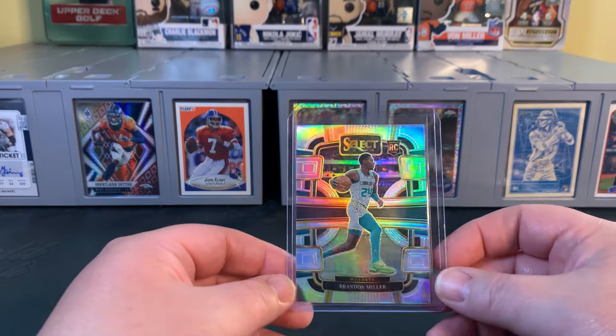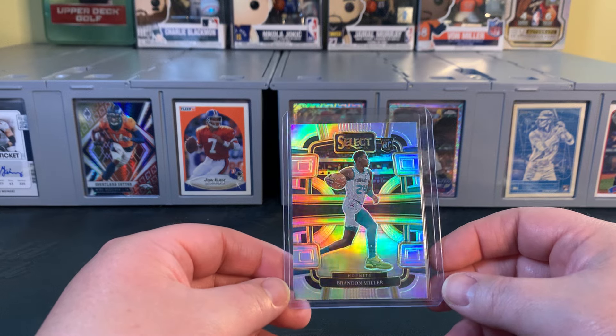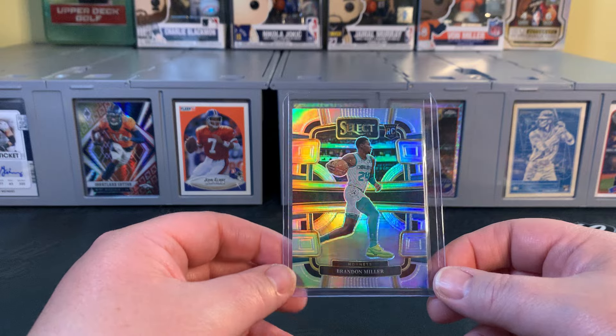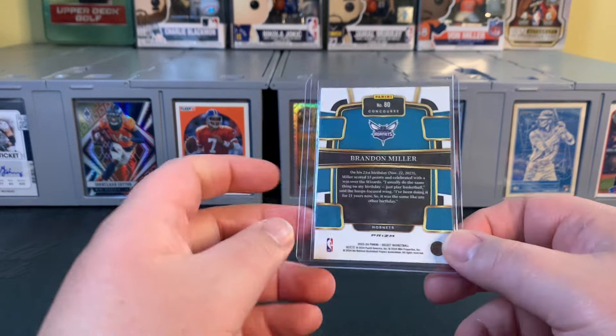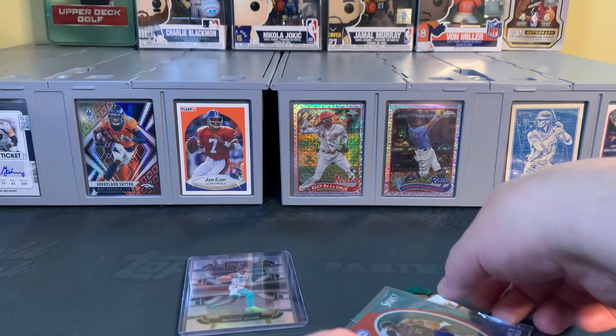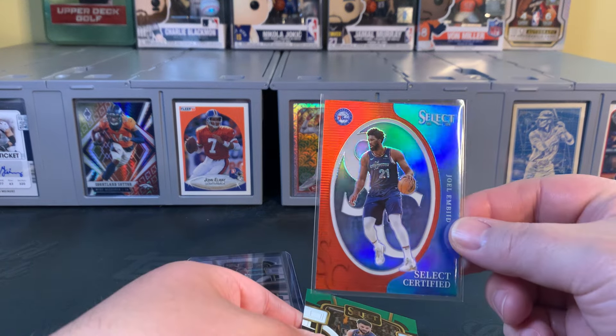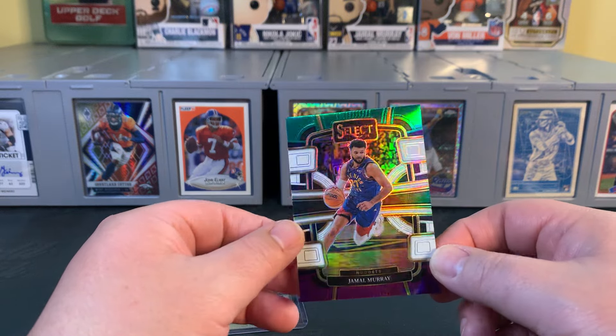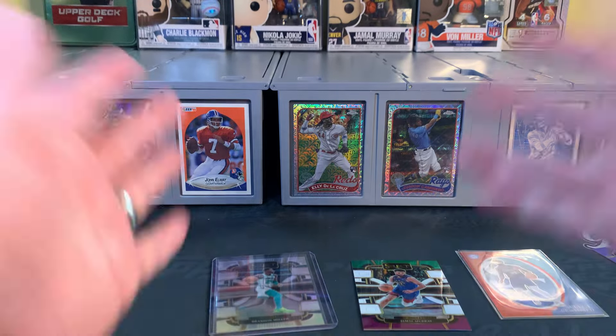So there's Bradley Beal, Shaden Sharp — first rookie — Brandon Miller, that's a good one. Here's the back of the card. Pretty standard Select design — that's the concourse level. For those who haven't opened much Select, there are different levels of the card. This is the court side. And that is one of the prisms — Michael Bridges on the court side prism, pretty good looking card.